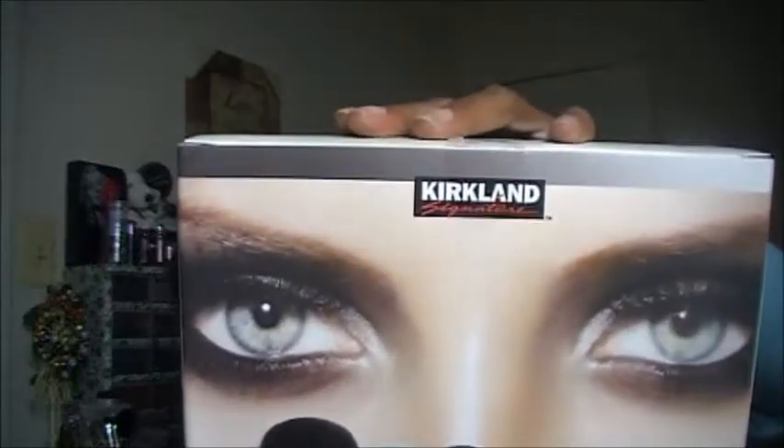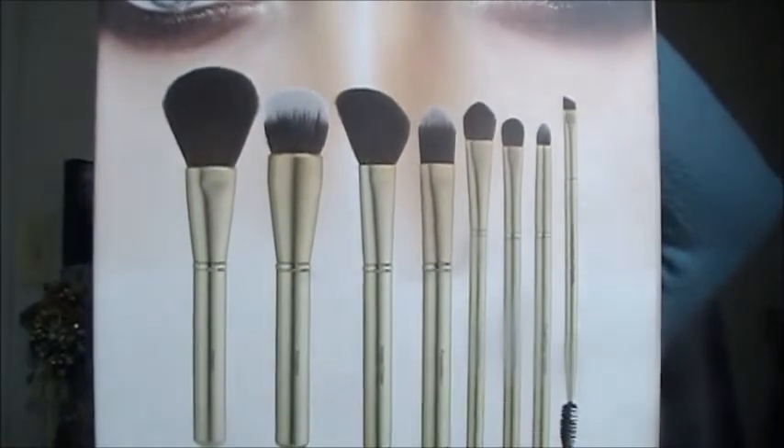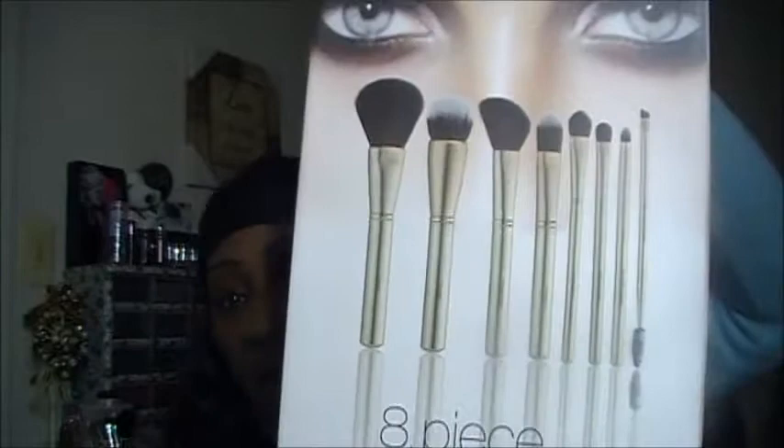The Kirkland Signature Brush Set for 2012 looks like this. It is called the Eight Piece Luxury Collection. Inside you get eight brushes and a travel case. I'm going to quickly show you what that travel set looks like. In the package you get your eight brushes and your travel case for your brushes.